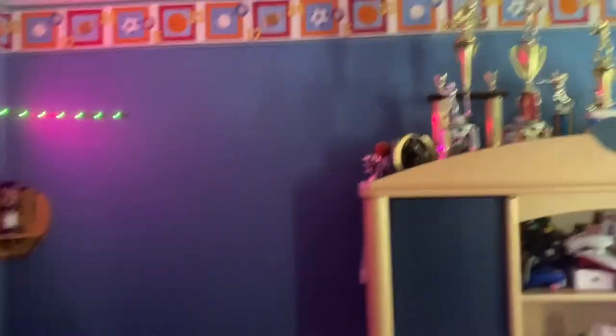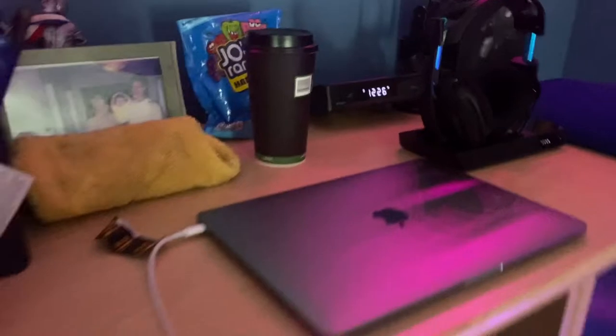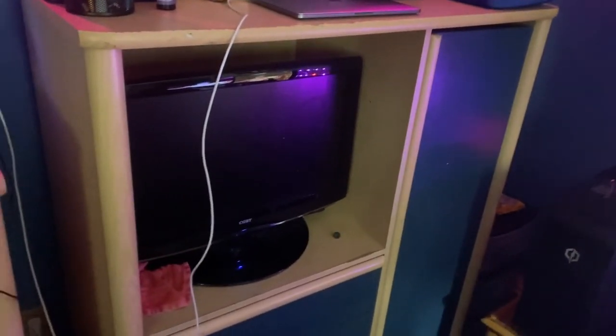Got some chargers and we got LED lights — I need to get more LED lights across the room. Then we got my MacBook if I want to chill in bed, and we got my regular TV to watch TV.